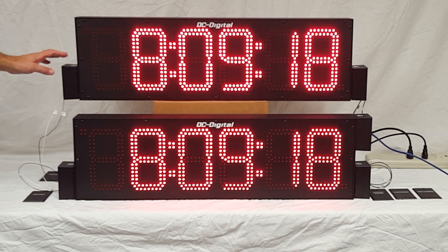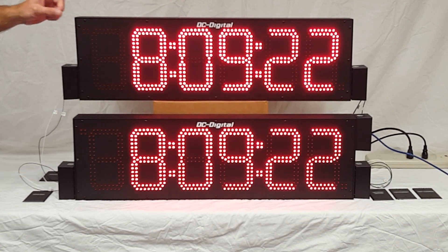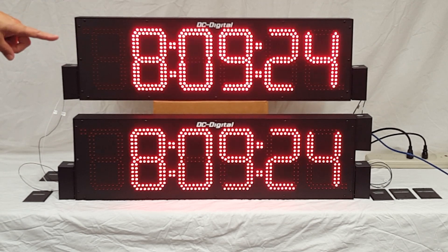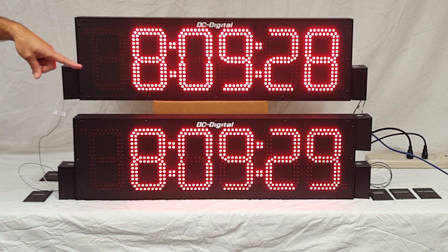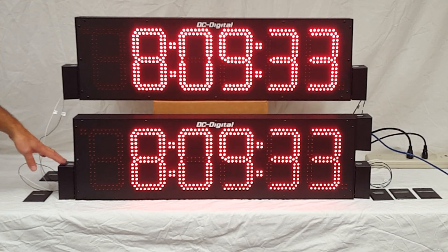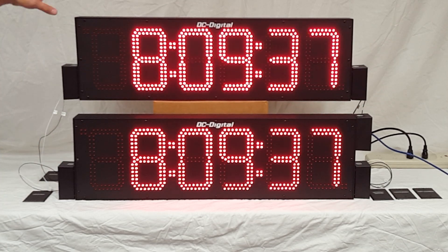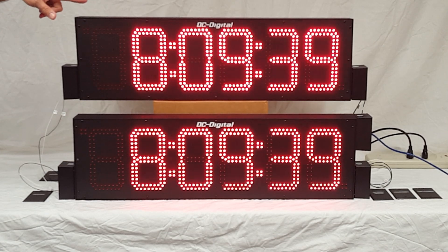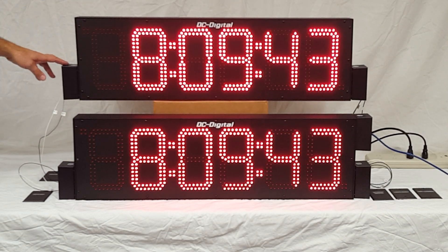The junction boxes are all weatherproof. There are two on the master: one for the network drop, one for power below, and a third for the data connection off to the left. The secondary has a 120-volt pigtail and a data connection off to the left as well.